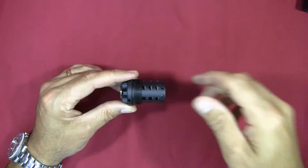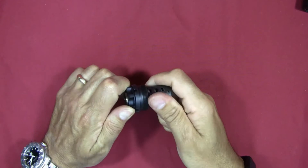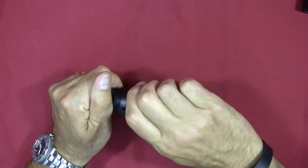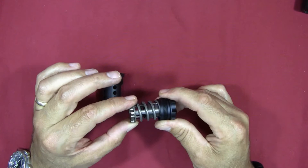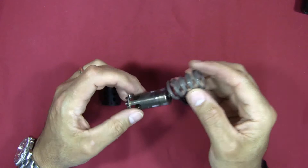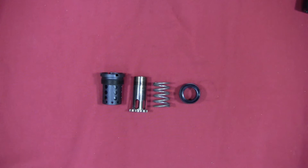Now I'm going to disassemble the piston booster assembly. You turn this end to unscrew it from the housing. When you unscrew it, you've got the housing, a spring, and what they call the piston. The black threaded piece slides off the piston, so you end up with four components: the housing, the end piece, the spring, and the piston.